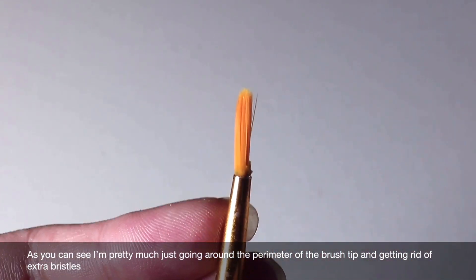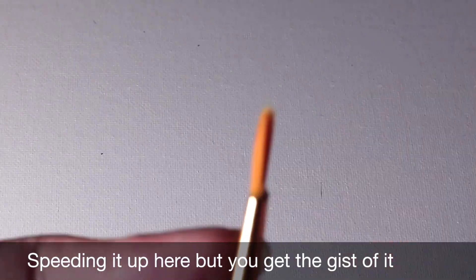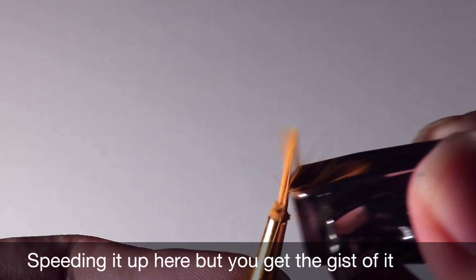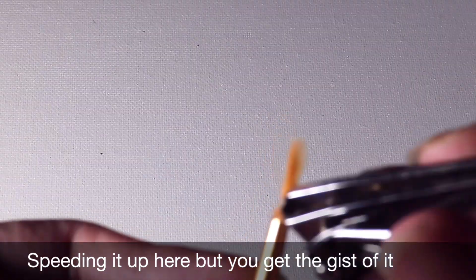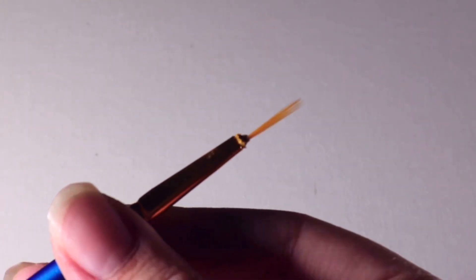As you can see, I'm pretty much just going around the perimeter of the brush tip and getting rid of the extra bristles. After trimming, this is what we'll end up with.